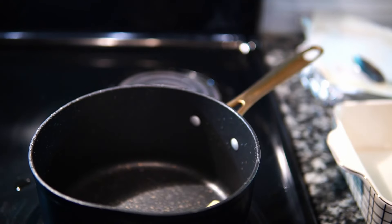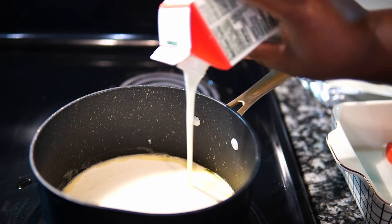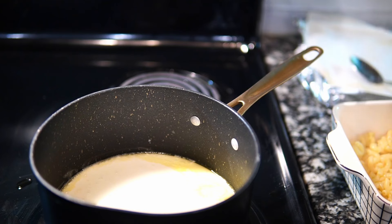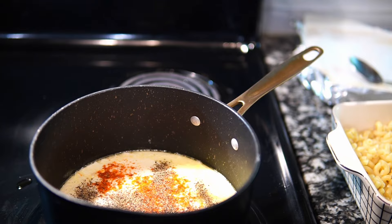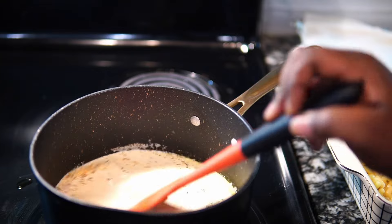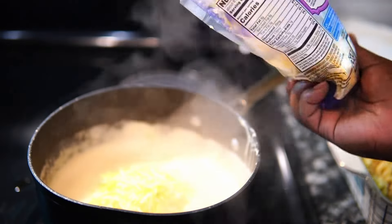Now I'm going to start on the macaroni and cheese. I'm going to melt down some butter and add some heavy cream. All ingredient measurements will be in my description box, so make sure you check it out. This is just a super simple recipe — nothing crazy. To season it up, I'm adding some spicy seasoning, black pepper, and salt. Mix it up and bring it to a light simmer. Once it comes up to a simmer, cut the stove off, then add your cheese.